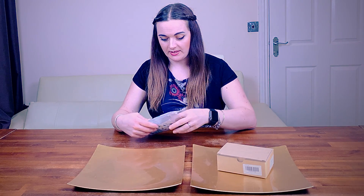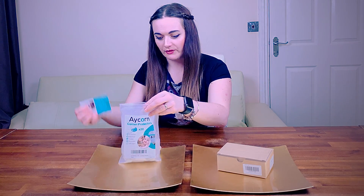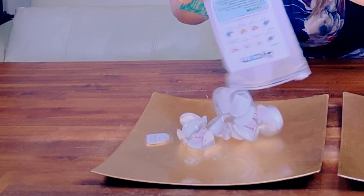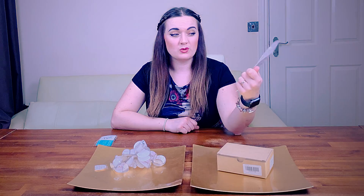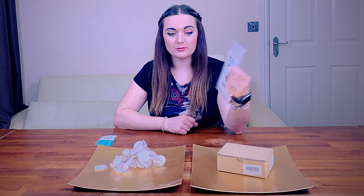So hopefully this should be nice and straightforward to fit in place. The ones that you don't use you can put straight back into the zip lock bag, which is really useful for storage. There's a lot of packaging that we tend to throw away, so it's quite handy to be able to use that as a storage bag.